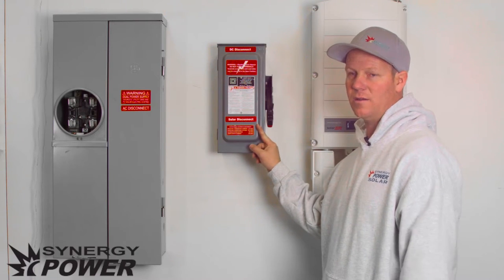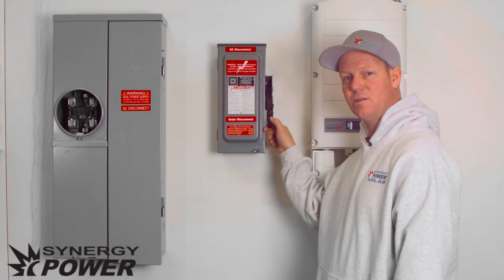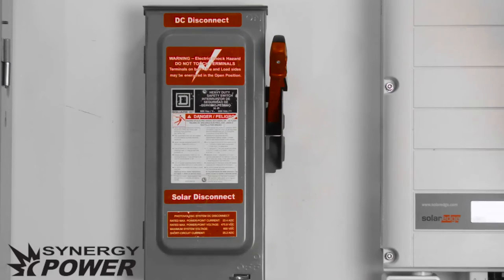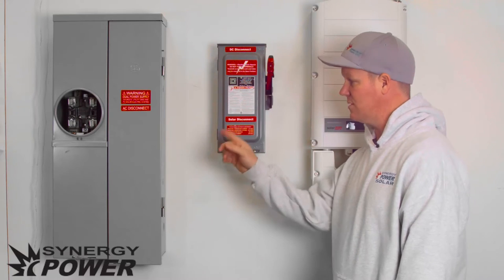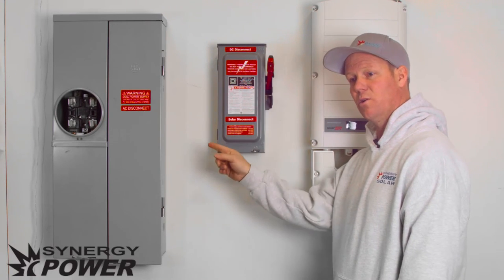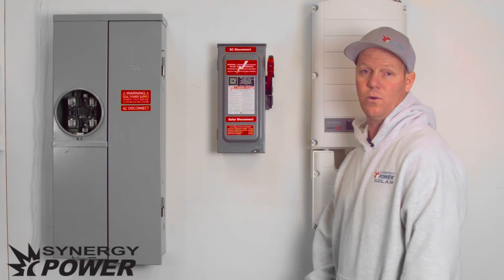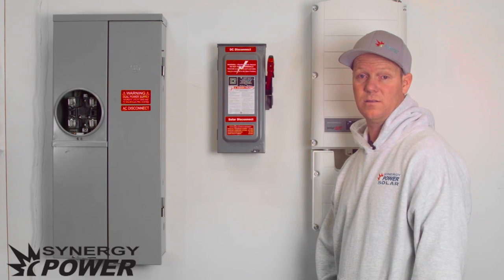Very easy to turn on — the handle should be down in the off position. To turn this on, you just flip it up. Then that will send power from your electrical panel to your SolarEdge or your Enphase system.